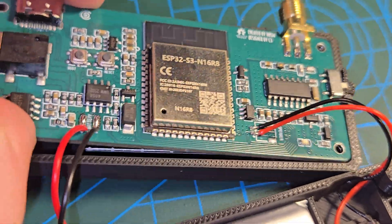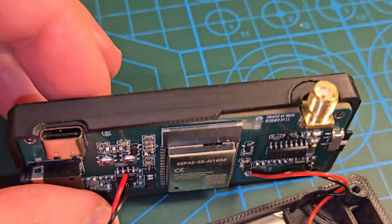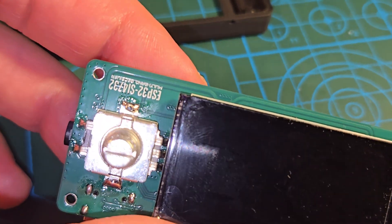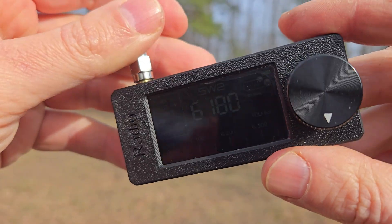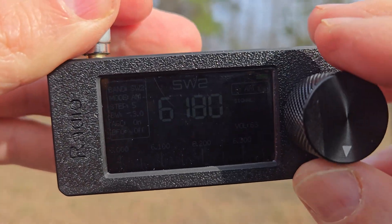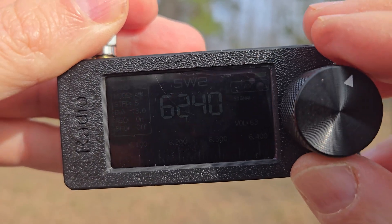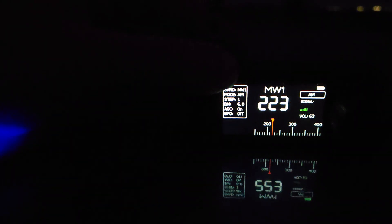Let's open the front panel and see the opposite side of the board — and there's the screen. That's everything inside this radio. When you use this radio in direct sunlight, the screen is readable, not perfectly, but you can use it along the way.